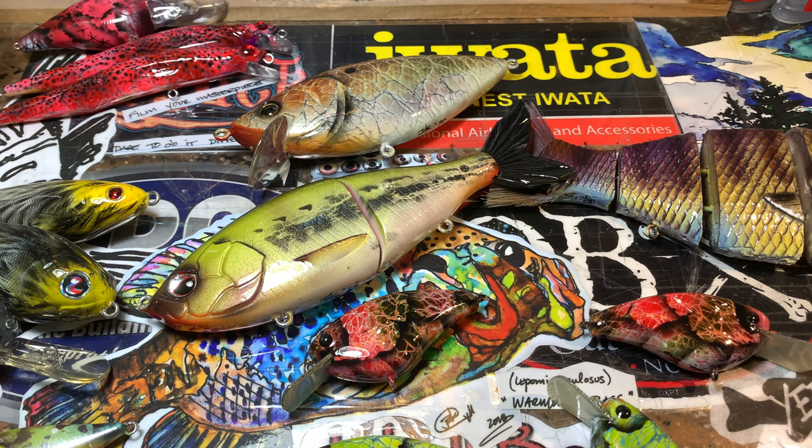Hey fish heads, what's going on? It is Monday here in the shop — Jen Cravasse with you this morning, this afternoon, this evening, whenever you're watching. I appreciate the view. I'm going to show off some more swim baits. I've got a few orders going out this morning, so I'm going to try and hustle through this as best I can.